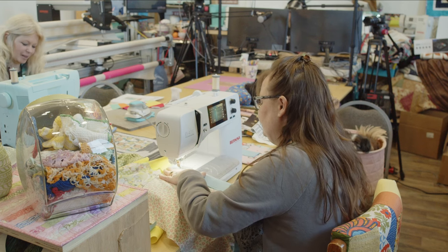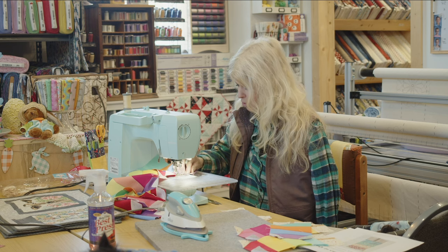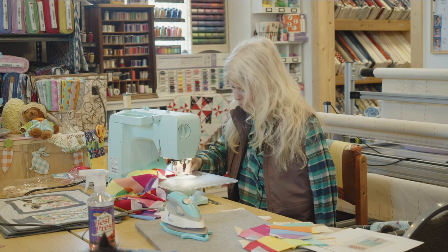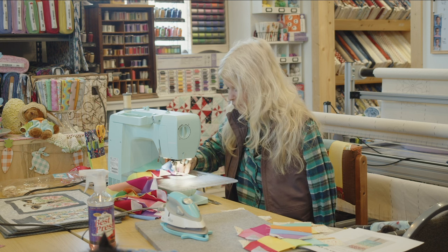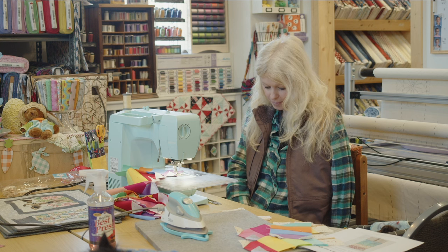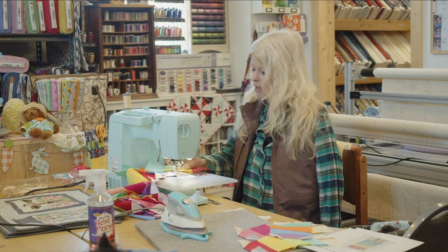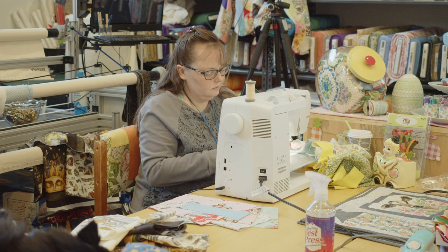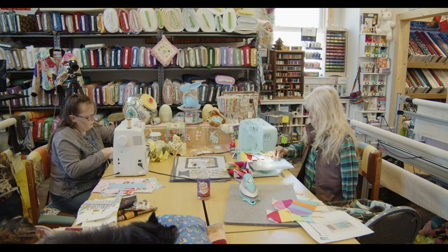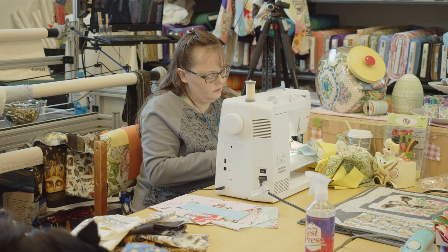Somebody else is going to look at it in the overall picture and think 'oh, that's so cute.' When you're creating something, only you know where the mistakes are. If you let them eat you up, it's really going to bug you. But as I wrote the little story behind that tractor quilt, I said it was full of mishaps. And even other quilters — if you show them your work, we're our own worst critics.